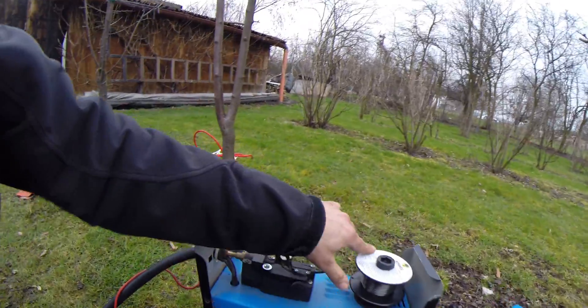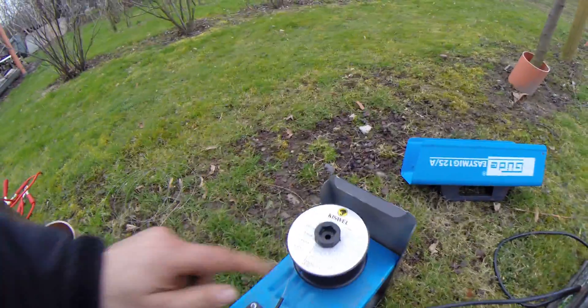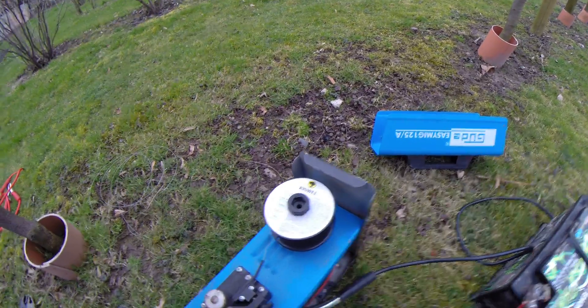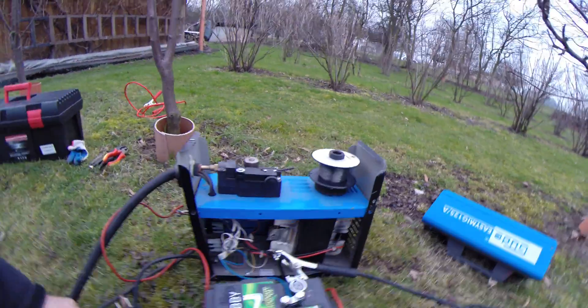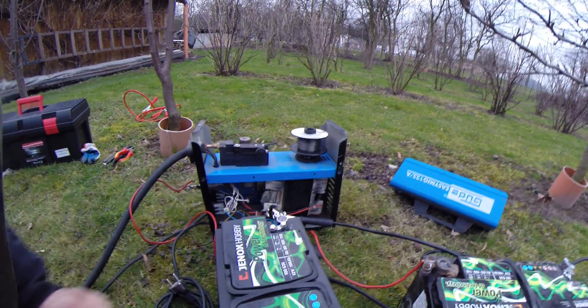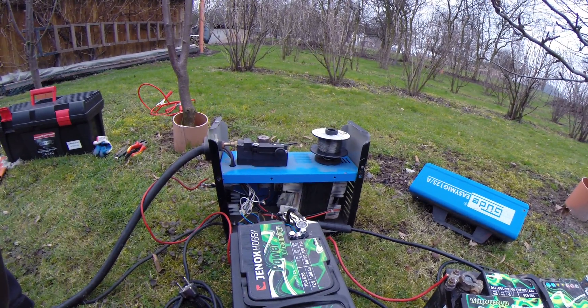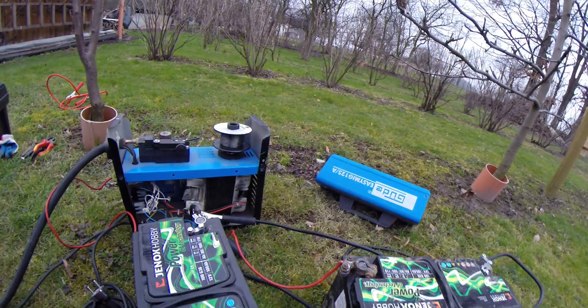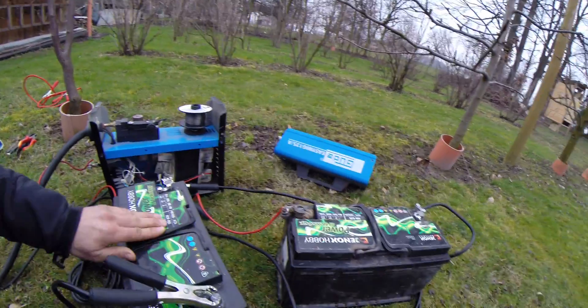The basic idea is to use this small diameter rod — 0.8 millimeters. I'm trying to weld with DC current. Let's have a look at how it's working. Of course, not too long because I don't want to kill my batteries.